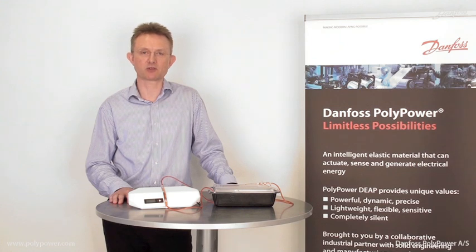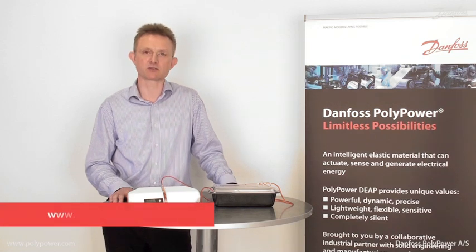Dosing and mineral pumps are widely used in the medical sector as well as in biotech, pharma, and other processing industries. For more information, visit us at www.polypower.com. Thank you.